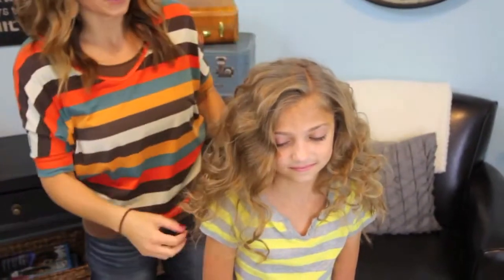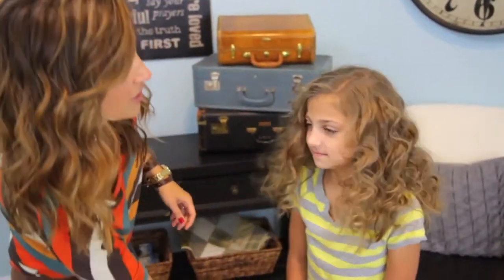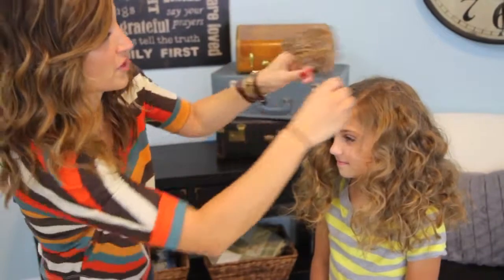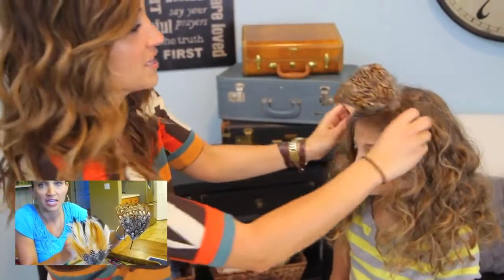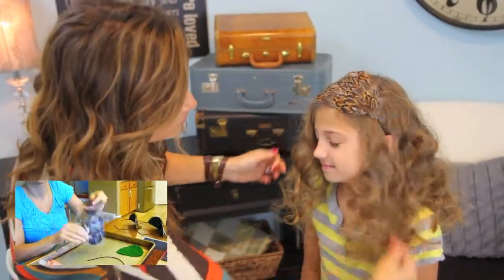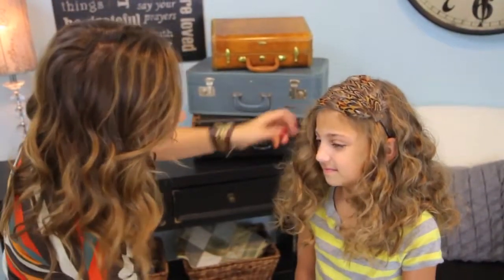Once you get to this point, you can decide if you want to just leave them down, or if you want to put a headband in. I think a cute feather headband on her would look really cute. We have a tutorial on how to make these — if you don't already have some, you can check it out. I think it's called feather headband. It's very cute and very easy.